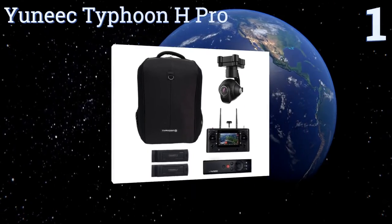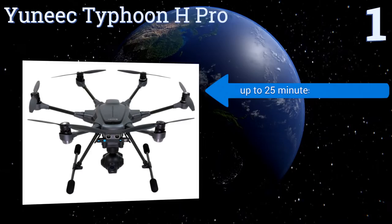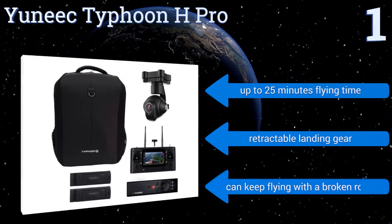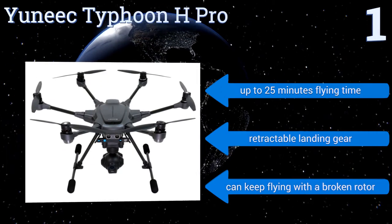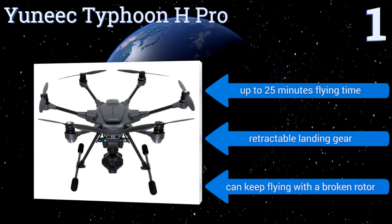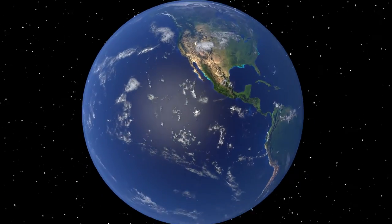Taking the top spot on our list, with GPS-based stabilization and flight control, a 360-degree gimbal-mounted ultra HD 4K camera, and RealSense technology to map its surroundings in 3D, the unique Typhoon H Pro gives amateur photographers and filmmakers of modest means the power of professional filmmaking. It boasts up to 25 minutes of flying time, retractable landing gear, and can keep flying even with a broken rotor.